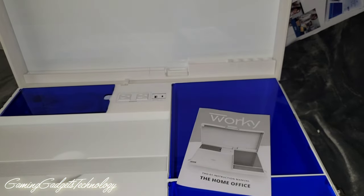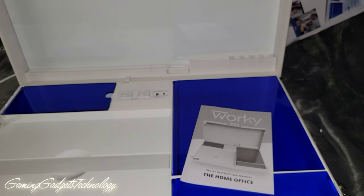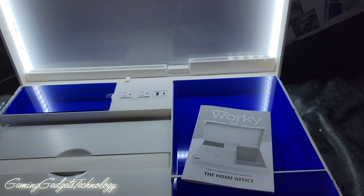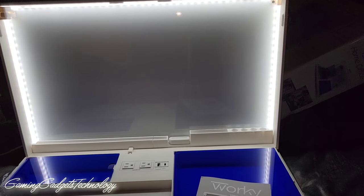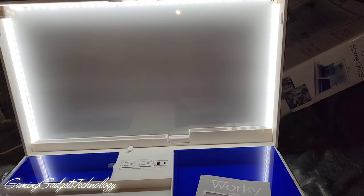Let me go ahead and quickly plug this in so I can show you the LED backlight. Someone said this was like a four-foot cable, but this cable is way longer than four feet. You have a little button right here — that's full brightness. So if you're on a Zoom call, in a meeting, doing podcasts, or whatever — look at that — you have a light that illuminates your face while you're on the call. Too bright? You can go ahead and dim it. Isn't that amazing? That is so freaking cool.